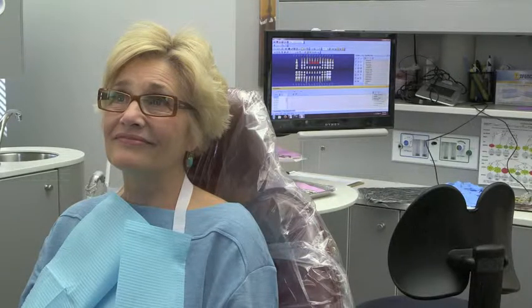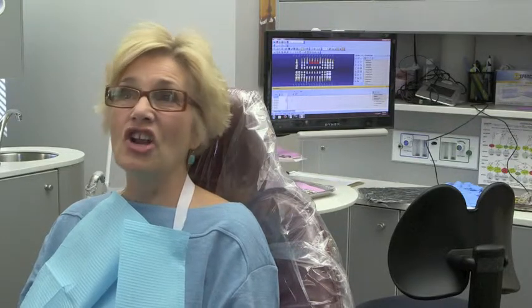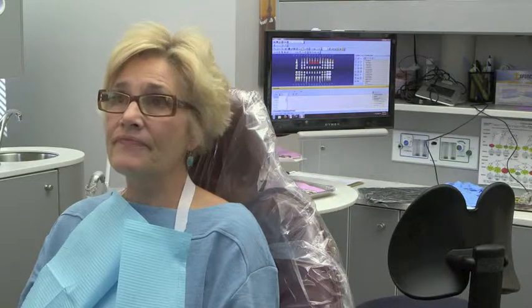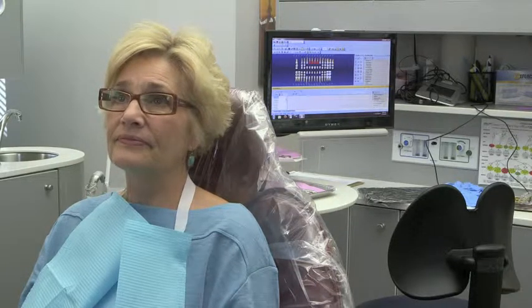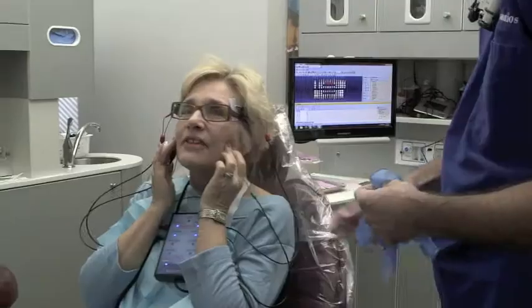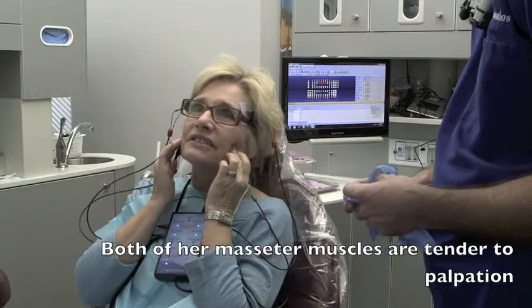When you bite down, does it feel even when you bite together? Sort of, but not completely. Better since you've worked on my teeth? Yeah, not at all before. We've done numerous crowns and a few fillings. So it's better now than it's been, but it's still not what you would call perfect. When I push in really hard, it's sore. But I have to push in really hard.